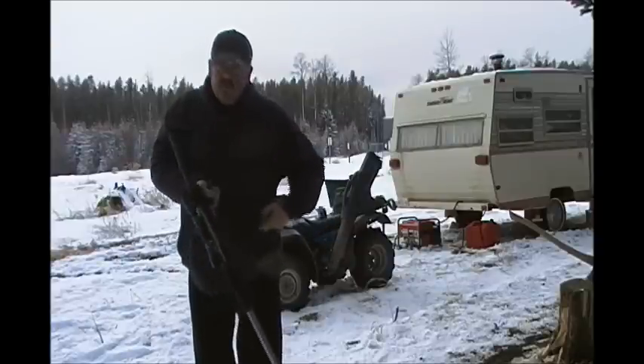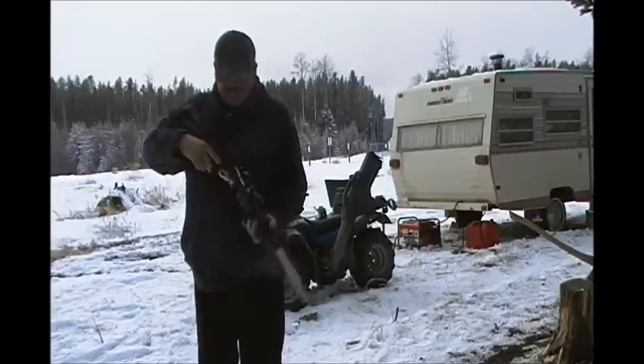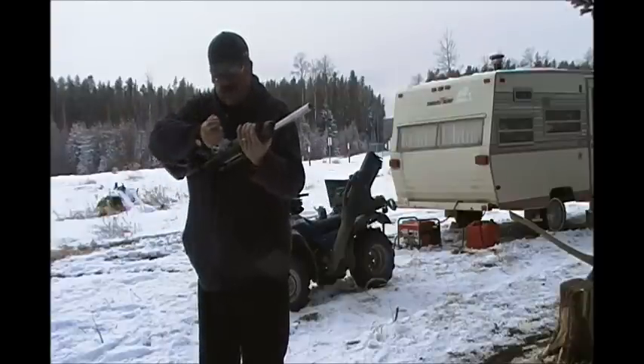The only thing I wish the Ruger had was a bolt hold open on the last round.